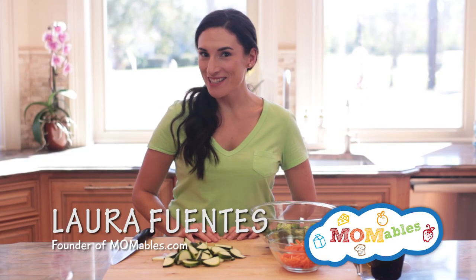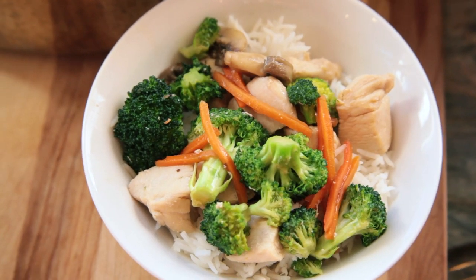Hi, I'm Laura and tonight's dinner is one my entire family loves. It's simple, delicious, and it fills that need for good takeout. This recipe and many others like this one are part of the Mabables meal plans, so if you want to print a weekly plan and a shopping list, head over to Mabables.com or check out the description box below this video.